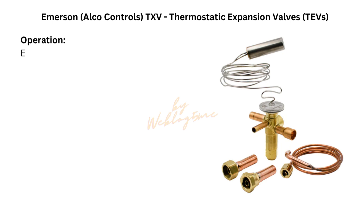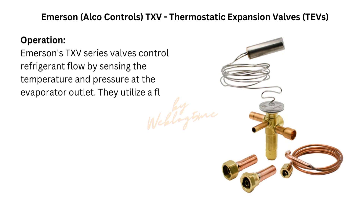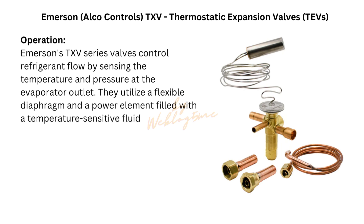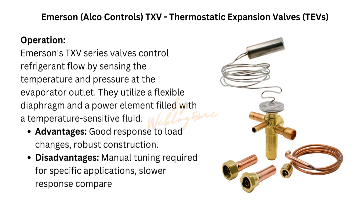Emerson Alco Controls Thermostatic Expansion Valves, TEVs. Model: Emerson TXV Series. Emerson's TXV Series valves control refrigerant flow by sensing the temperature and pressure at the evaporator outlet. They utilize a flexible diaphragm and a power element filled with a temperature-sensitive fluid. Advantages: good response to load changes, robust construction. Disadvantages: manual tuning required for specific applications, slower response compared to electronic valves.